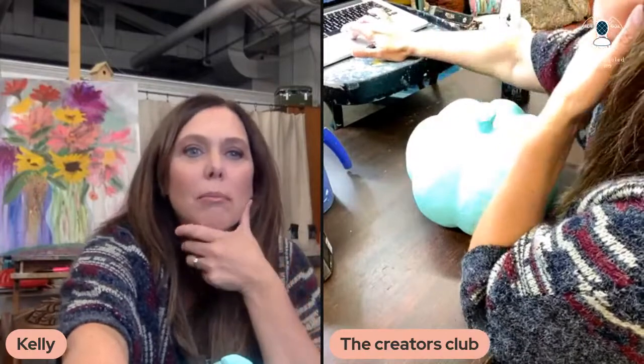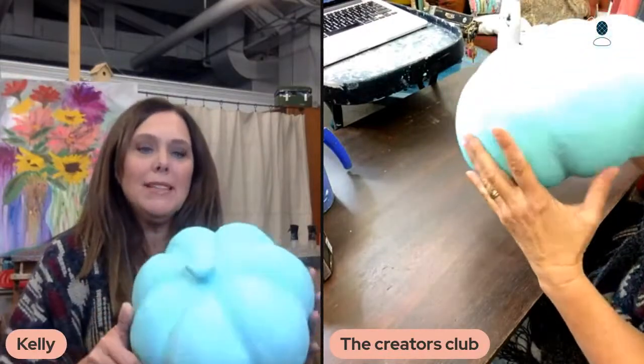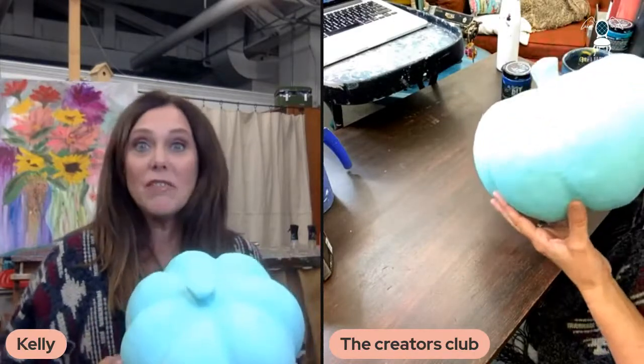I'm going to try to fix the mic here. That should be better. If you're brand new, Girl Upcycled is in Zanesville, Ohio, which is just about one hour east of Columbus. And today I am going to do one last pumpkin painting. I totally forgot I had this guy sitting here already painted, so the base coat is already on. We can go ahead and get started with all of the fun artsy parts.